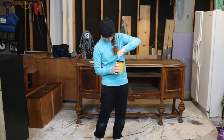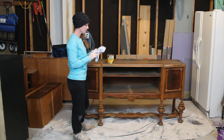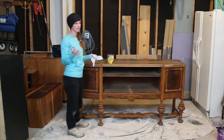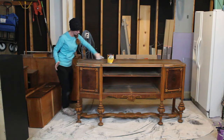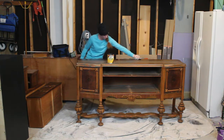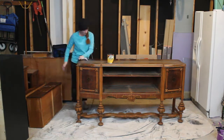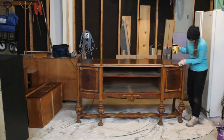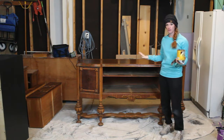You do want to use a lint-free cloth so you don't get any lint on your piece. Wipe it on, wait five to ten minutes, and then wipe it off — and you will see the color stays. I just take my cloth and give it a nice smooth rub down. There is the first coat with the stain; I'm going to let this dry for about ten minutes and then come back with a clean cloth and wipe it all down.